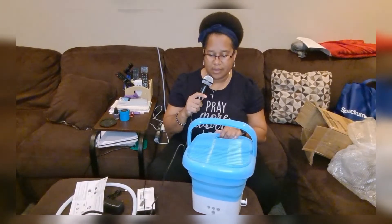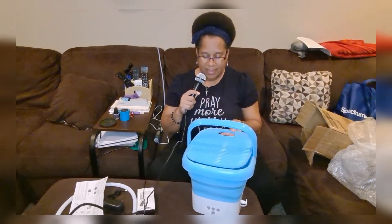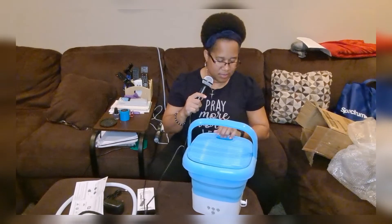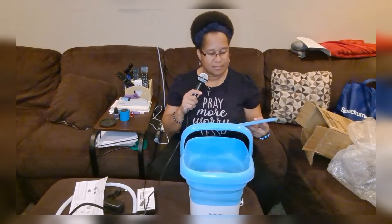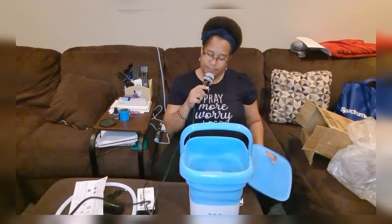I bought it off of TikTok and I got it today. It didn't take very long — I ordered it on the 22nd and I'm just opening it now because I just got back from a concert. This lid will keep the water from splashing everywhere. That's it, I hope y'all enjoyed this unboxing.